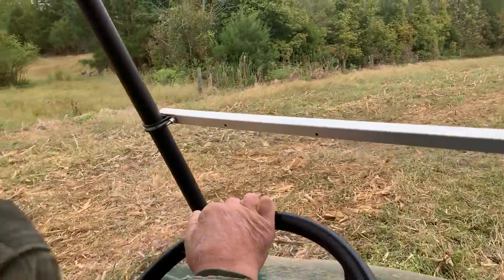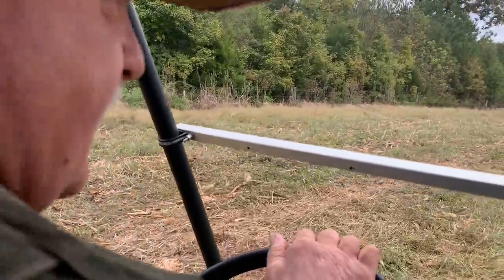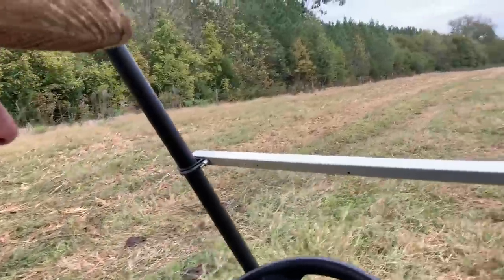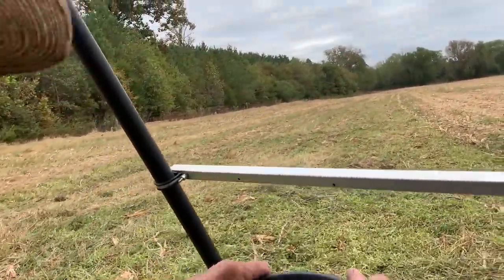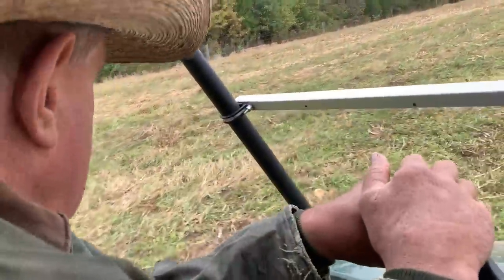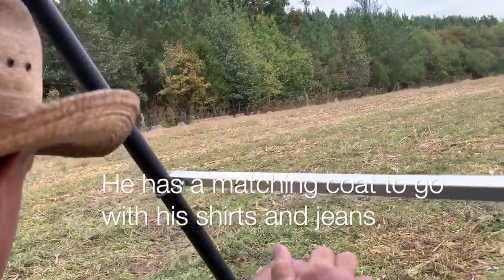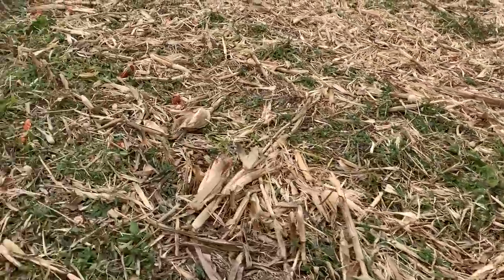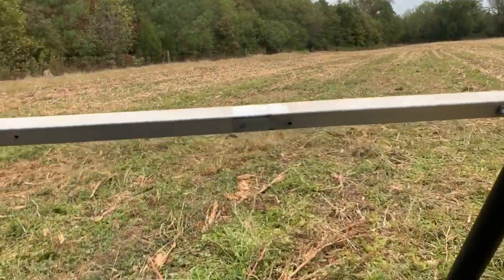What are we gonna do in here now? We're going to come around and go out. I'm going to plant something if it ever rains. We're gonna plant some oats and barley or something.